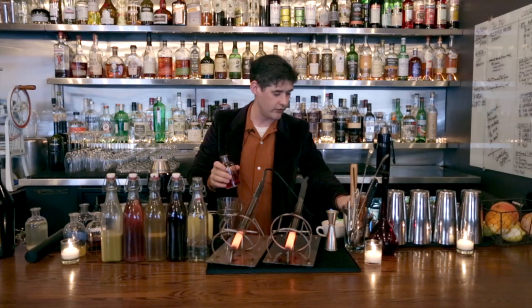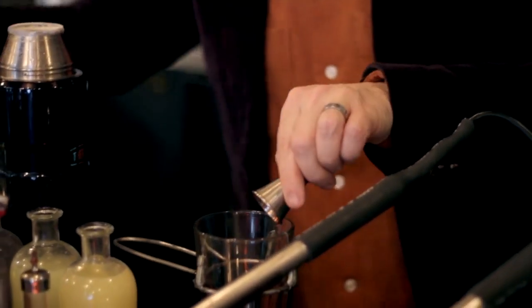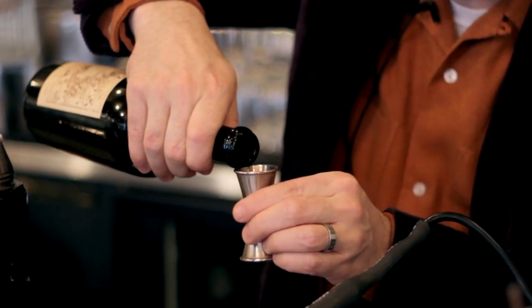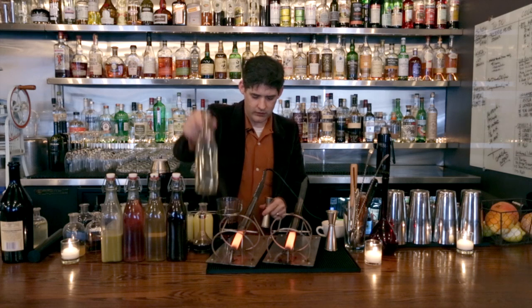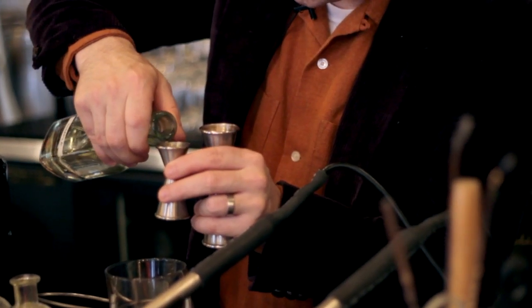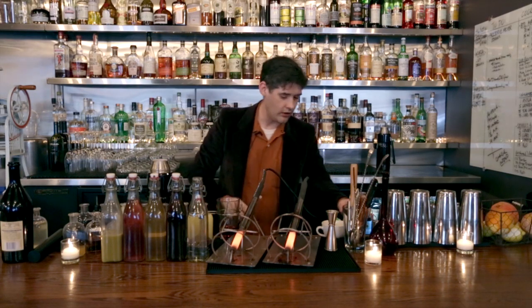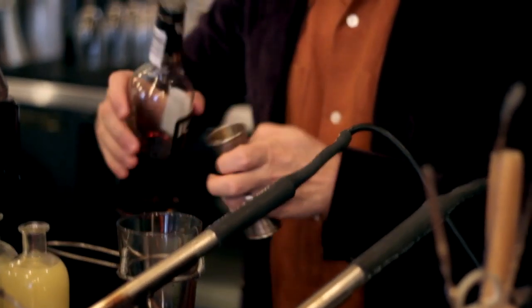We're going to use three quarters of an ounce of Campari, quarter of an ounce of Absinthe, three quarters of an ounce of sweet vermouth — my choice is Carpano — one quarter ounce of regular simple syrup, and an ounce and a half of rye. We're using the old bartender's favorite, Rittenhouse.